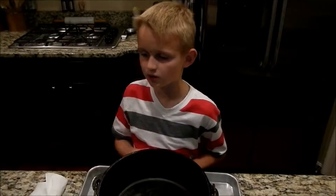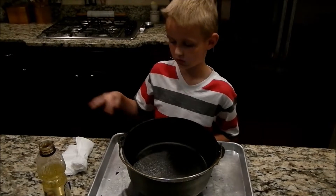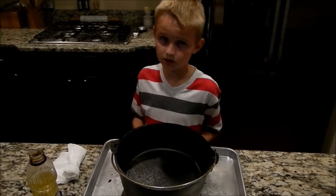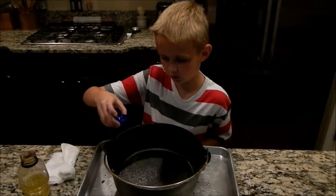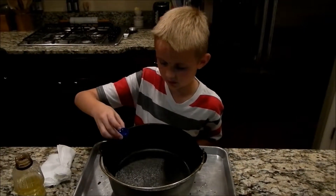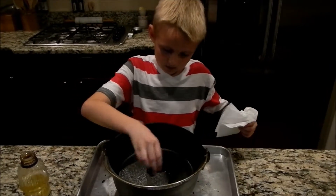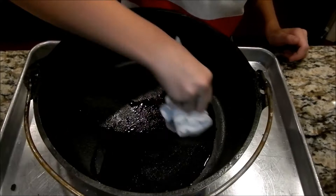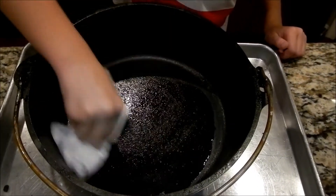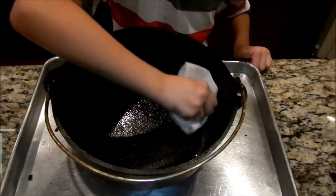To clean a Dutch oven, you don't put water and you don't smear the water around because that can rust. What you do is put a cup full of oil, dump it in, and wash it around with a paper towel. I feel this side needs it.